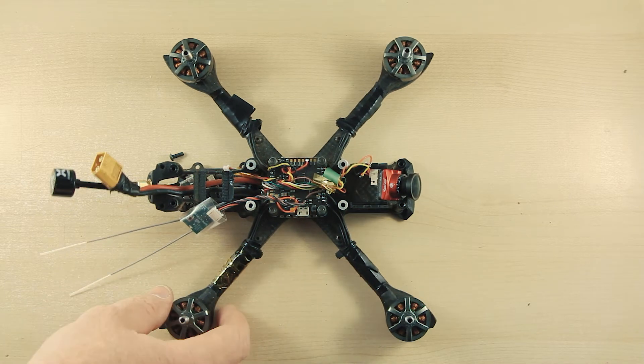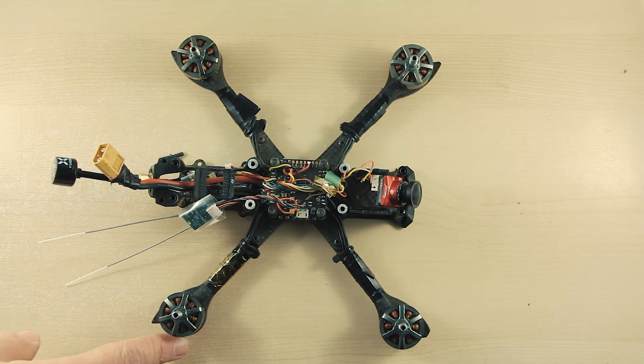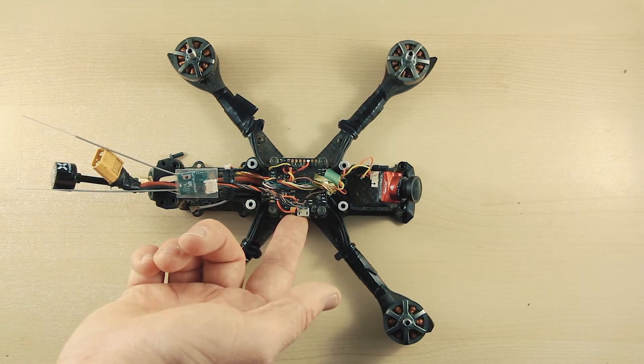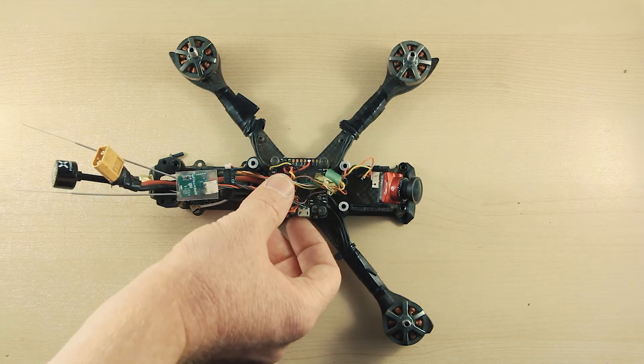3. The appendages, or the motors — high power brushless motors with plastic disposable props. 4 and 5. The spinal column: the video transmitter for sending the video feed to the pilot, and the receiver for receiving controls from the pilot via the controller.